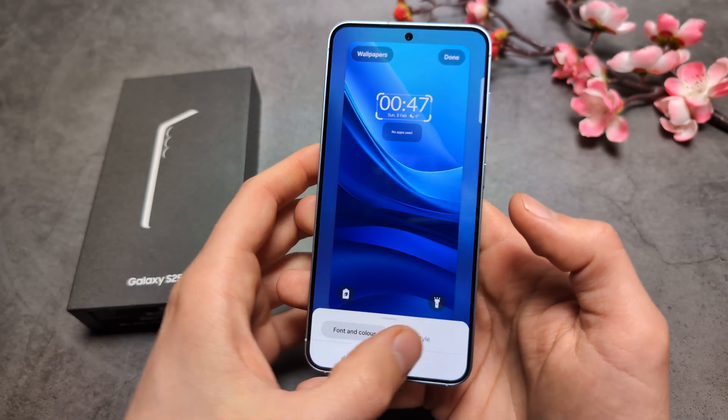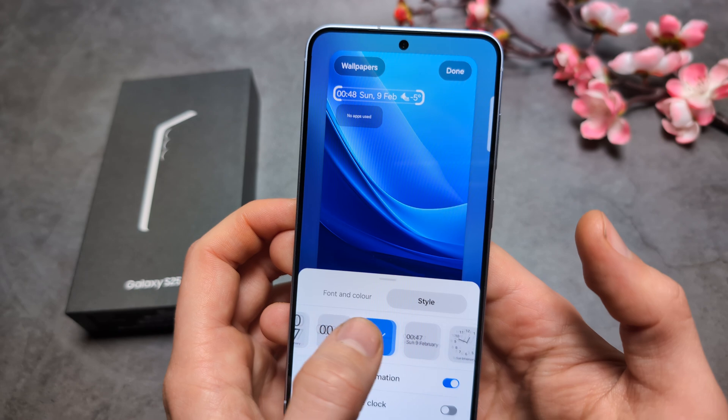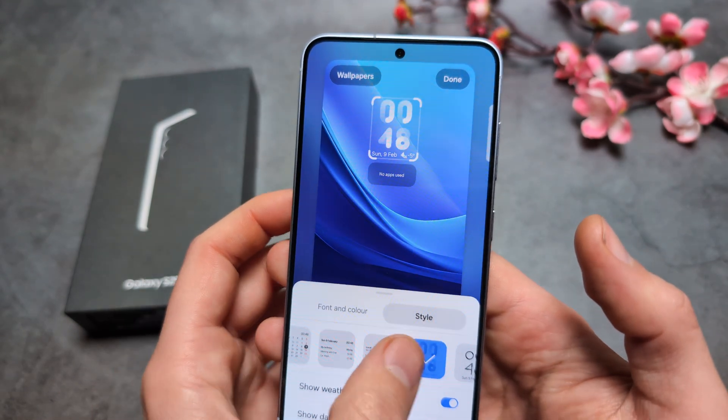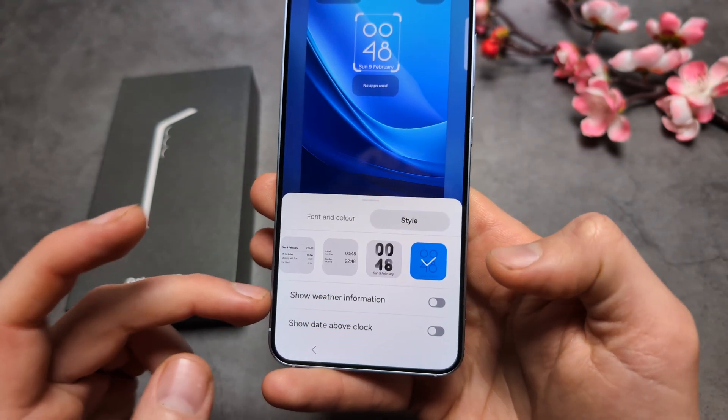If we want to change the style, we can also do it here — changing from these various options. You can see we actually have nice styles, and we can also enable weather information as well.